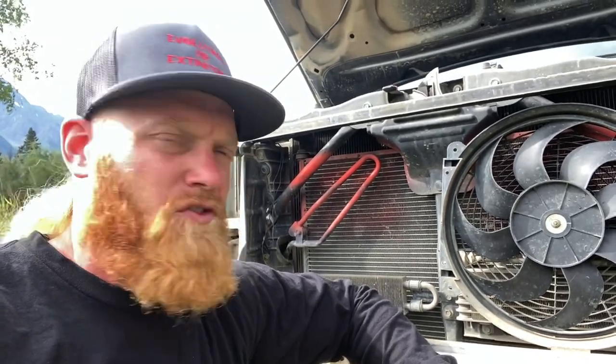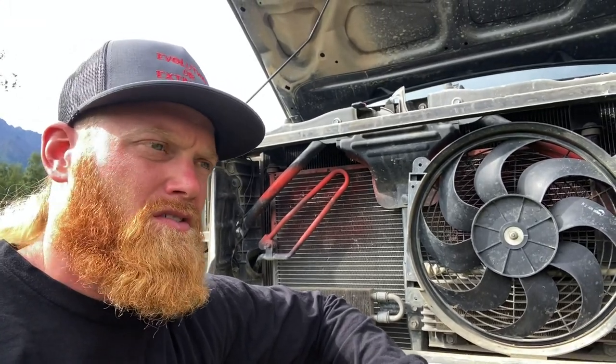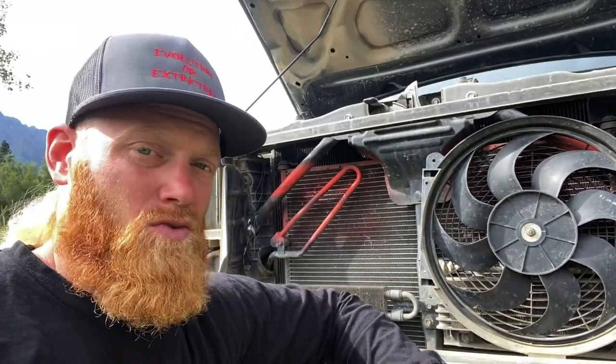When I'm off-roading, the engine fan doesn't always run — if the engine's cool, it's not going to run. So I've got to figure out how to maybe even remount this over the bigger one to keep the transmission cooler.